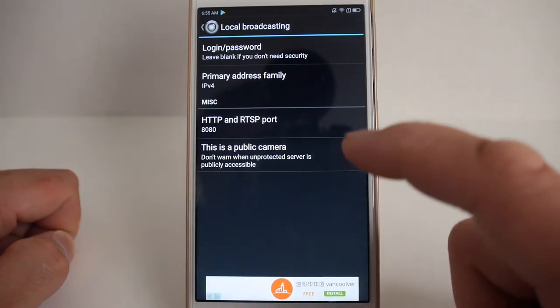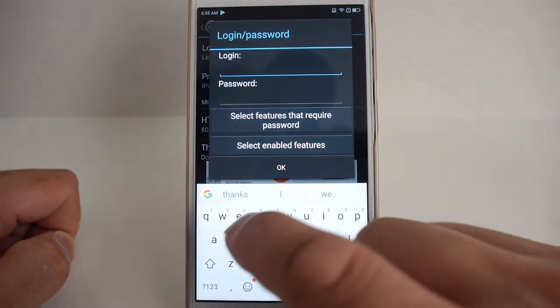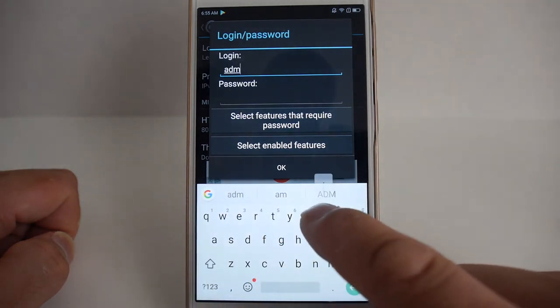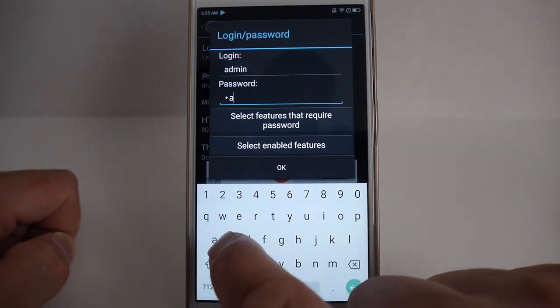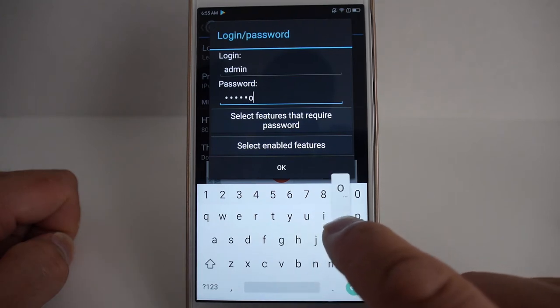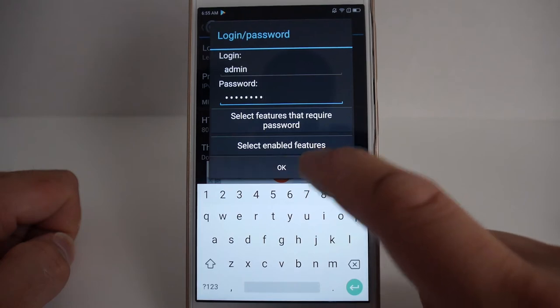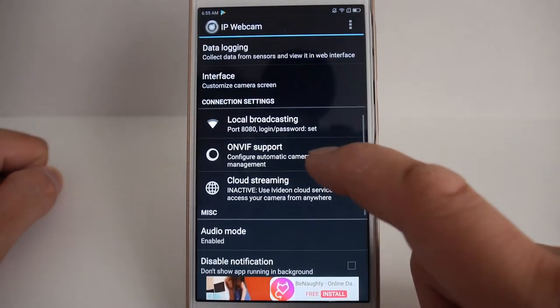After installing the application, there are basically only a couple of settings you need to change. Go into local broadcasting and set the login password so that only you can access it. You can put whatever you want as a login name — maybe admin or your first name. After setting the login and password, you'll need to enter this every time you want to access your camera either through the web UI or the RTSP URL.